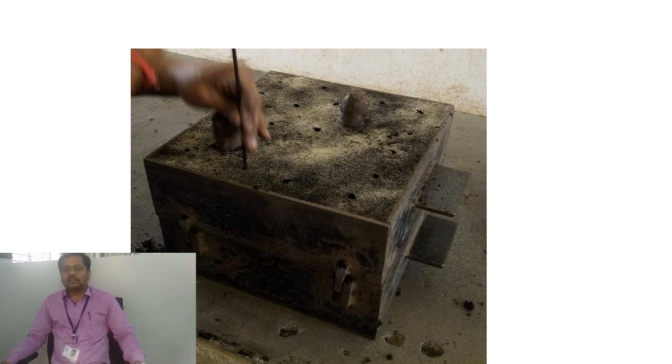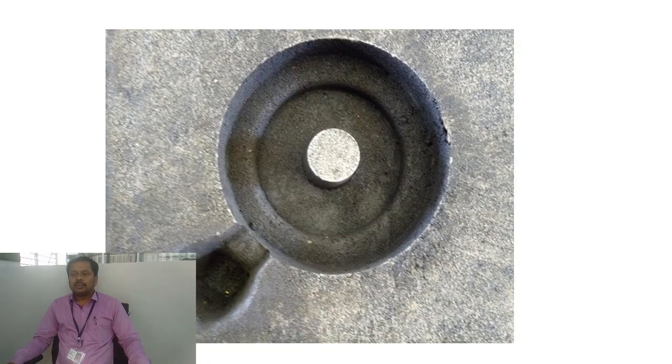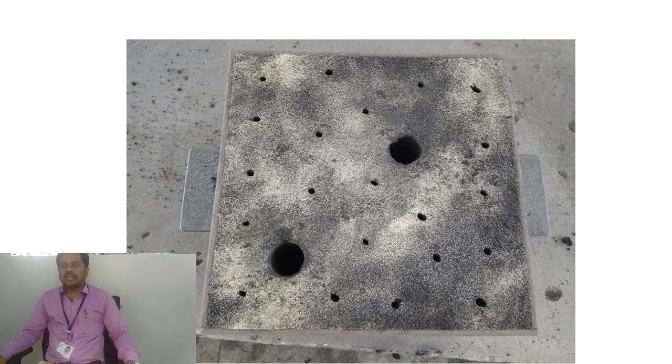Once the ventoles are done, the cope will be removed from the drag, and finally we will get the mold cavity. For pouring the molten metal we need a gate, so the gate will be prepared in the mold cavity. Once the gate is done, the cope portion is again placed above the drag portion, and the mold box will be ready for the casting process, where we can pour the molten metal and achieve the required casting.